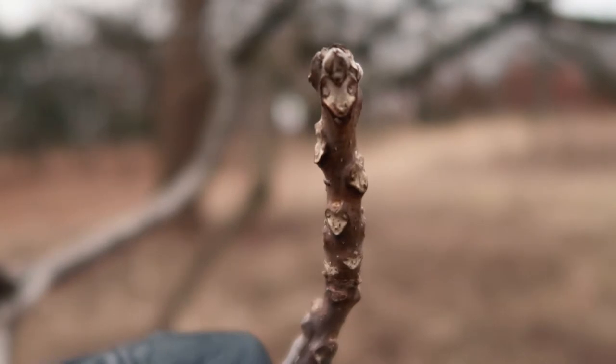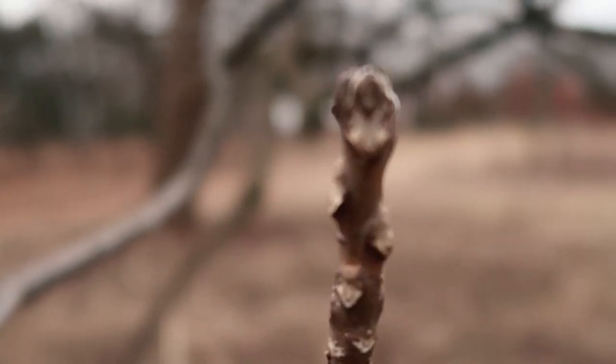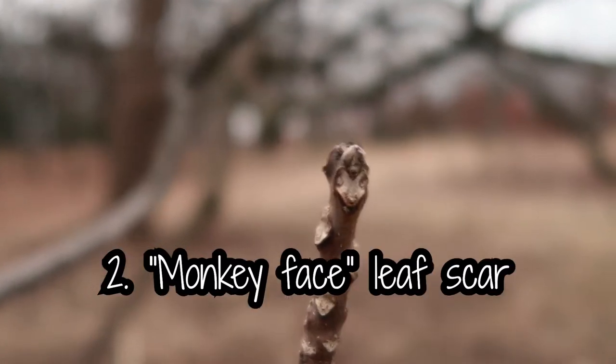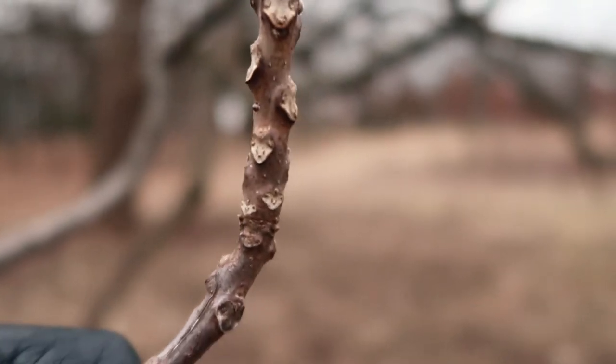Walnut trees have a very distinct leaf scar. That's where the petiole or stalk of the walnut leaf connected to the branch, and that's revealed when the leaf falls away in the fall. And it looks like a little monkey face, which is easy to tell, but also makes me smile.